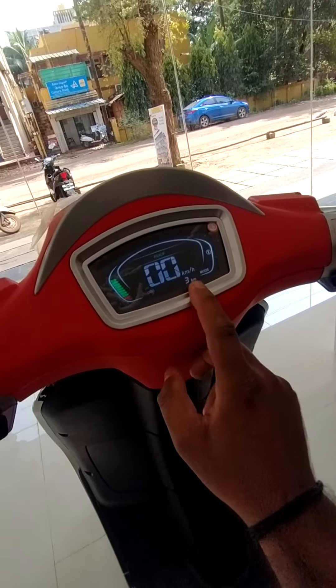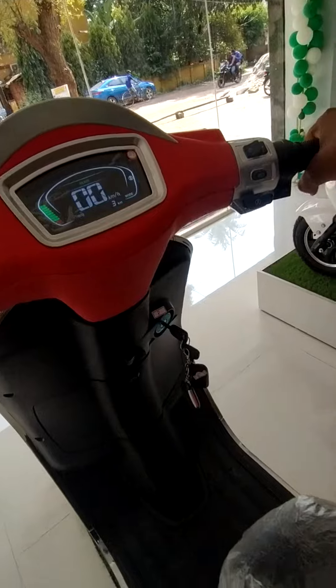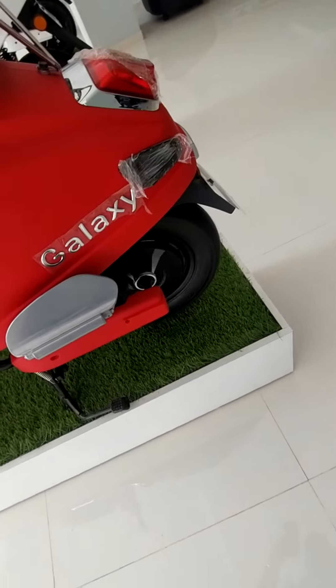The speedometer is here along with the distance covered. When I raise the accelerator, the rear wheel turns — you can observe that here.